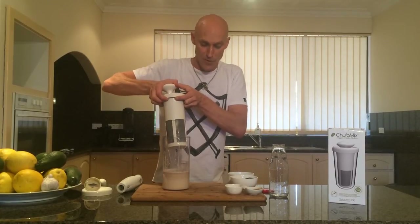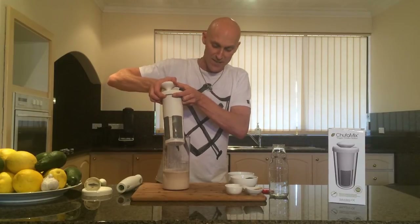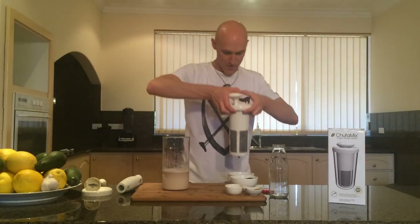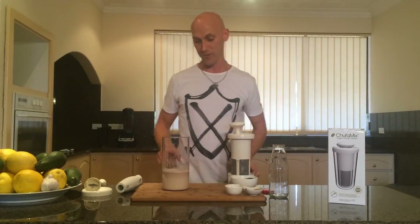Now what do you do with the pulp that's left over? You can put it in raw snacks, raw cakes, vegetable patties — or you can throw it away, whatever suits you.